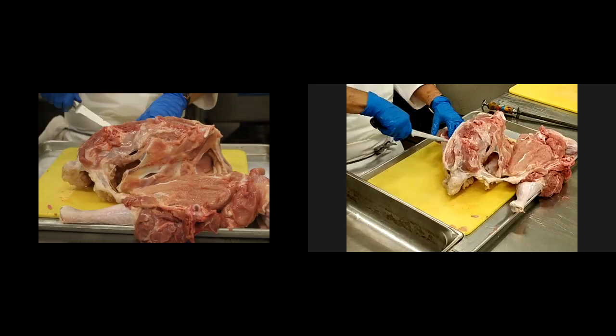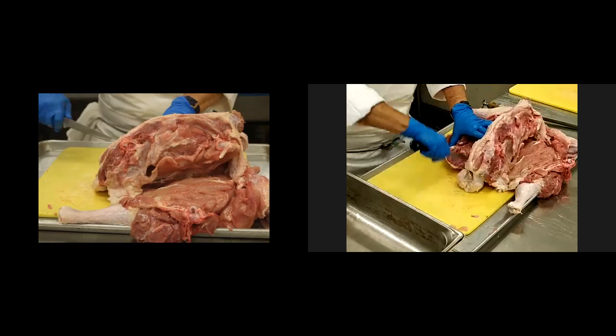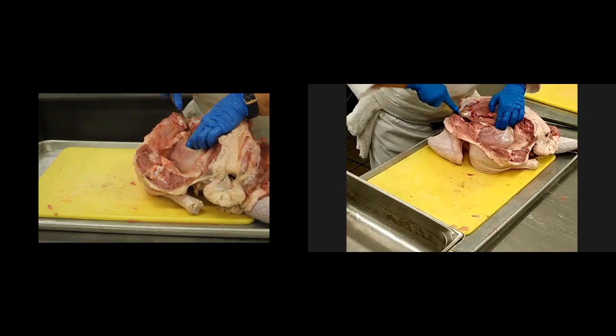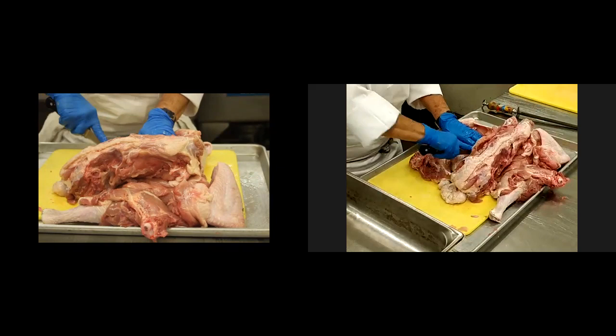We have a question: if I want to brine the turkey, should I do it after the turkey is deboned or before? Great question. I think it'll make it a little easier to brine it after you've deboned it. I'm not sure how long you want to let it sit in the brine, but either way would work.